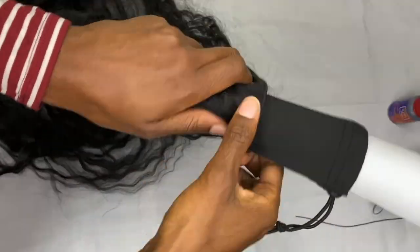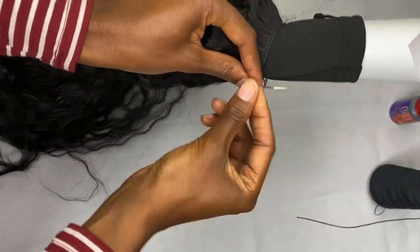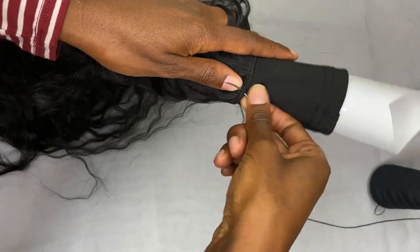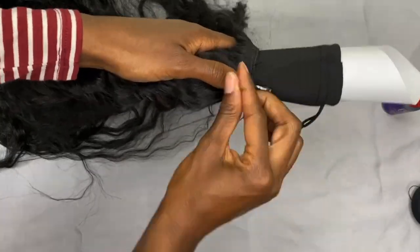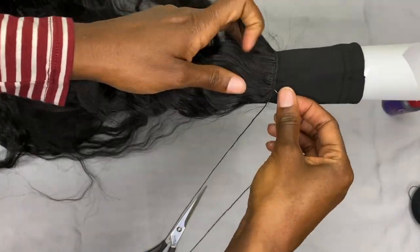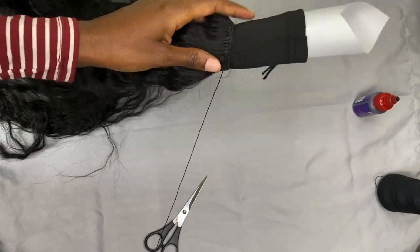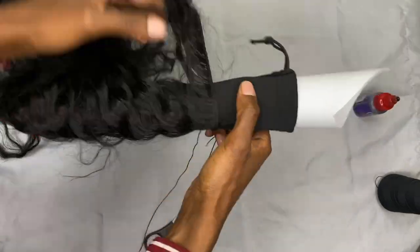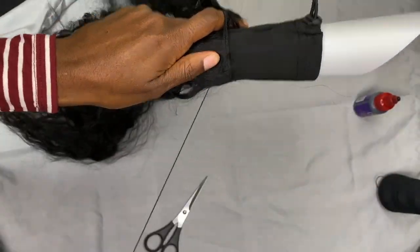You can also do this by gluing the hair onto the ponytail sleeve — same method. Just apply some glue to your wefts, take a blow dryer and blow dry the glue until it's a little bit tacky, and then just wrap the hair around the ponytail sleeve. As simple as that. You can have a completed and constructed ponytail within 15 minutes. It's super easy and super quick.